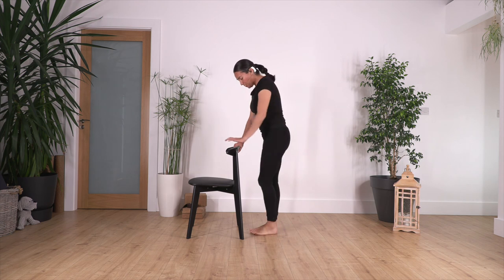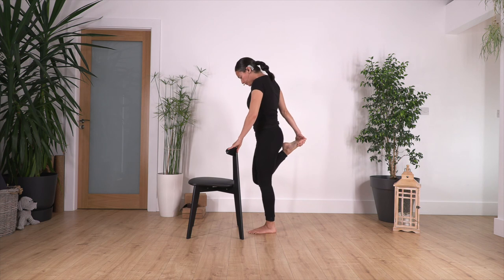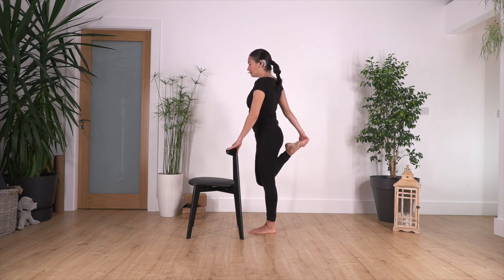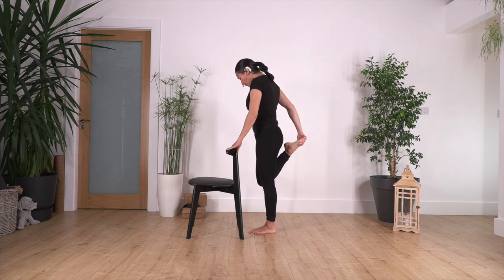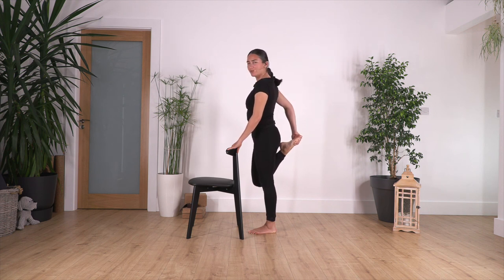Release, change the leg. Push your hips forward and hold for four, three, two, and just one more.